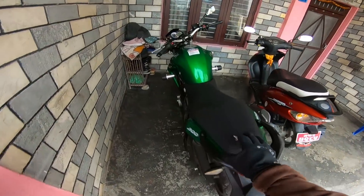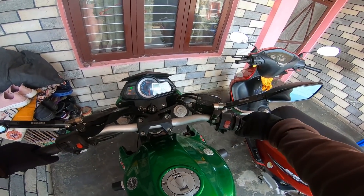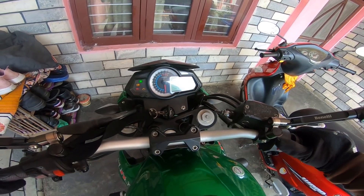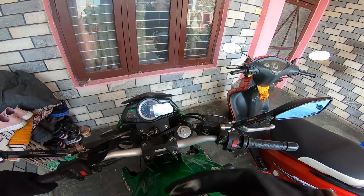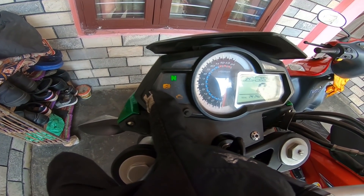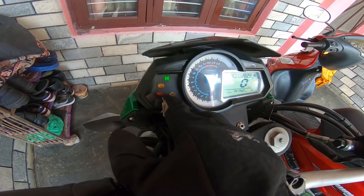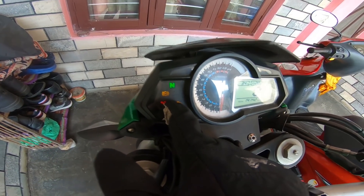Good morning guys, welcome back to the channel. So this time it's all about FI engines. I'll show you how to read the FI table signal on an FI bike, step by step — how to go through the meter and understand the FI indicator.